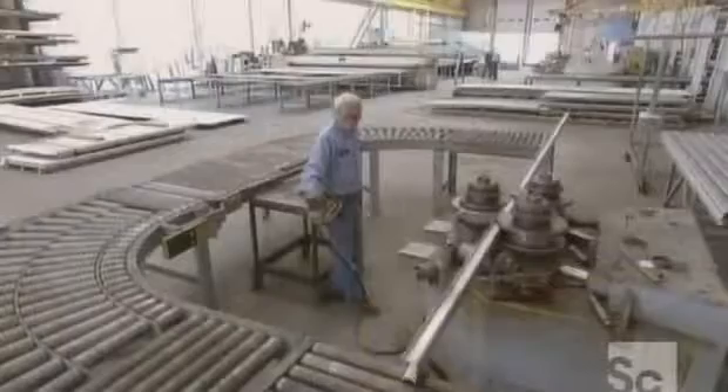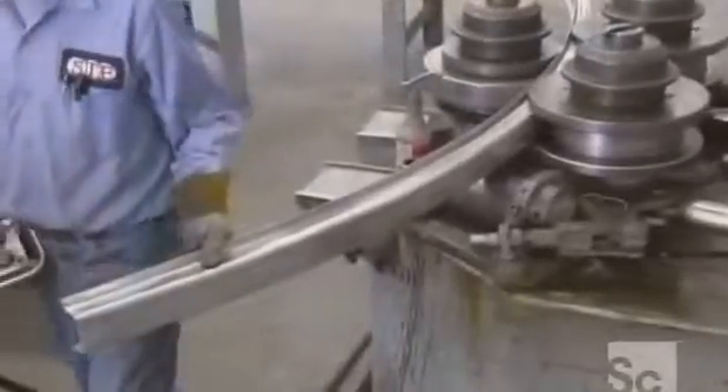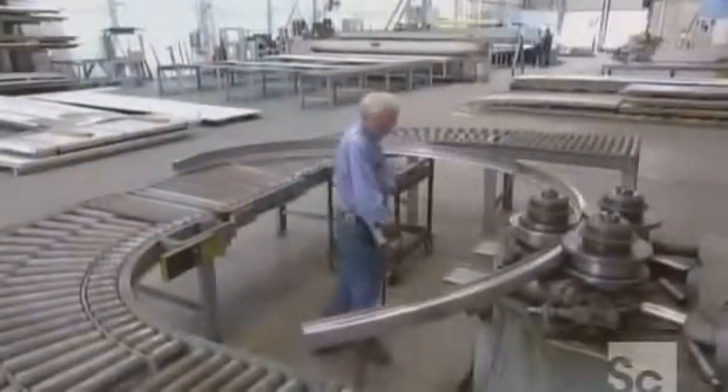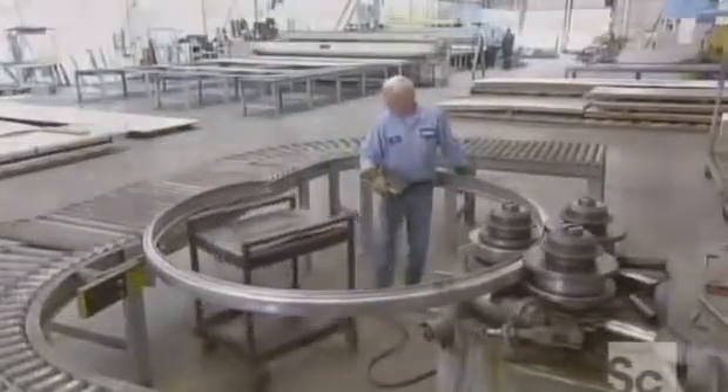Meanwhile, a ring rolling machine makes what are called channel rings that will strengthen the cylinders and help them keep their round shape. The rings are also made of corrosion-resistant stainless steel. Some tanks need up to 12 of these reinforcement rings.